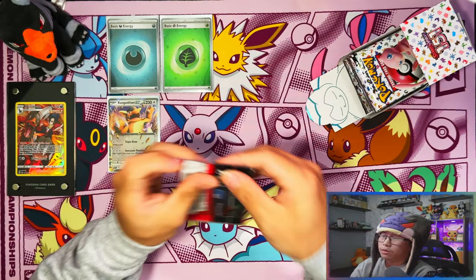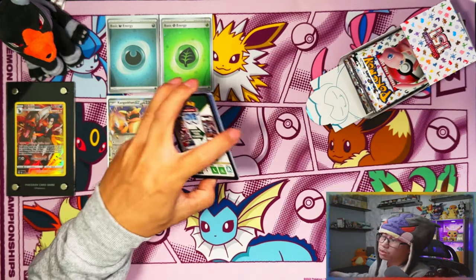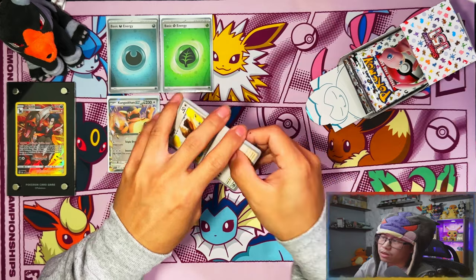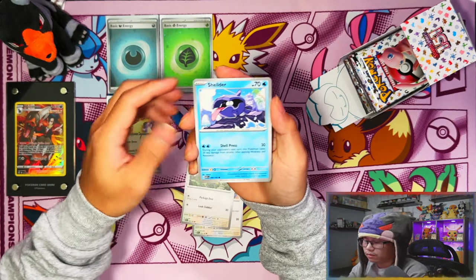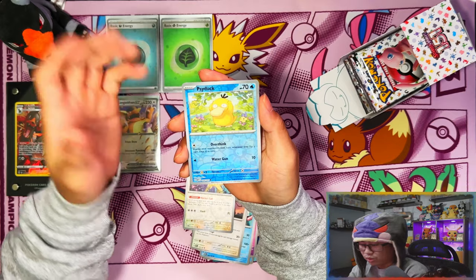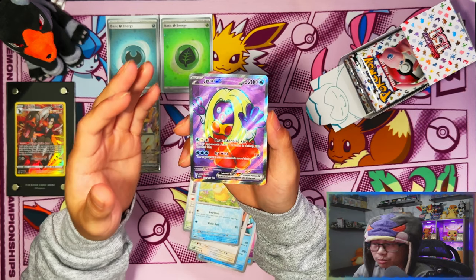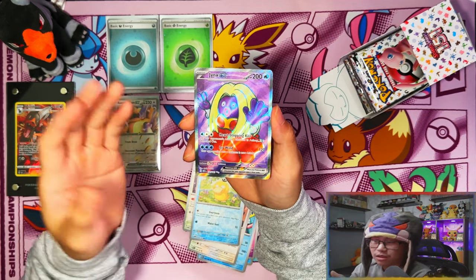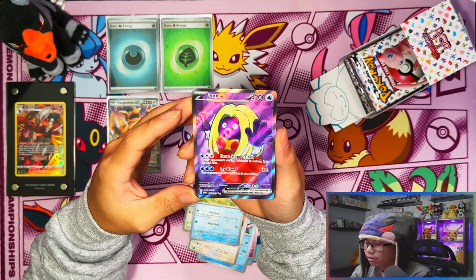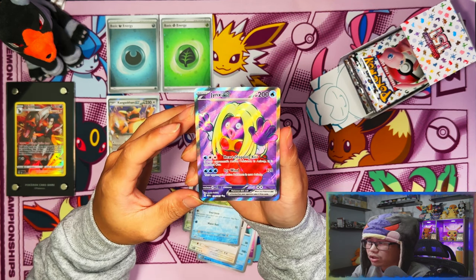Nidorina, Chansey — so far only one EX to show for it. I feel like booster bundles aren't going to be the way, even though I was happy they're including booster bundles in this holiday set. But the pull rates I've seen so far are tough. Maybe I spoke too early though — Jinx! Nice, our first full art. I love it — purple background making Jinx look so good because of that background.